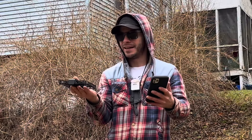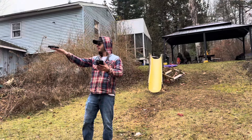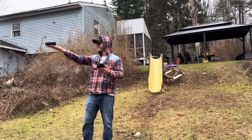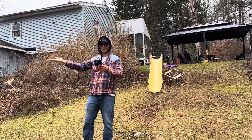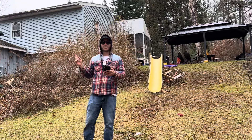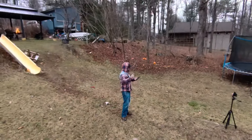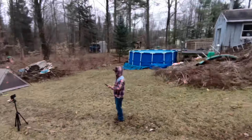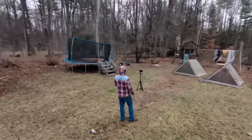It has so many preset flight paths, like orbit. You push a button and it goes. This is orbit — it will go up to your set amount of height and radius and then go around you and film you the whole time.